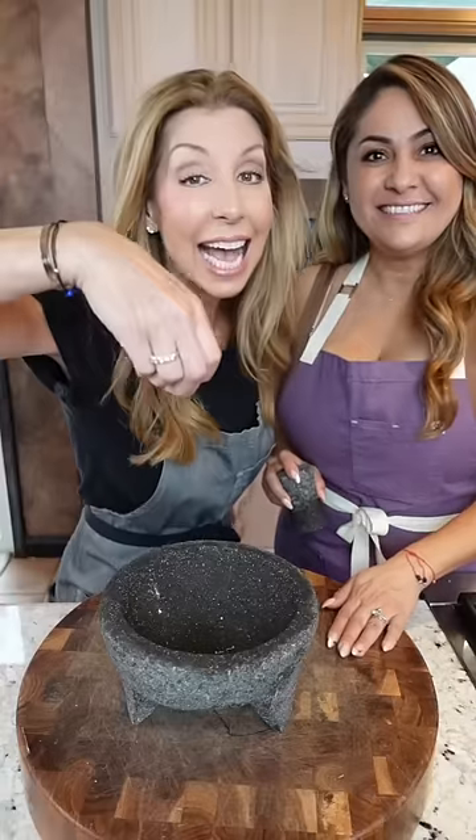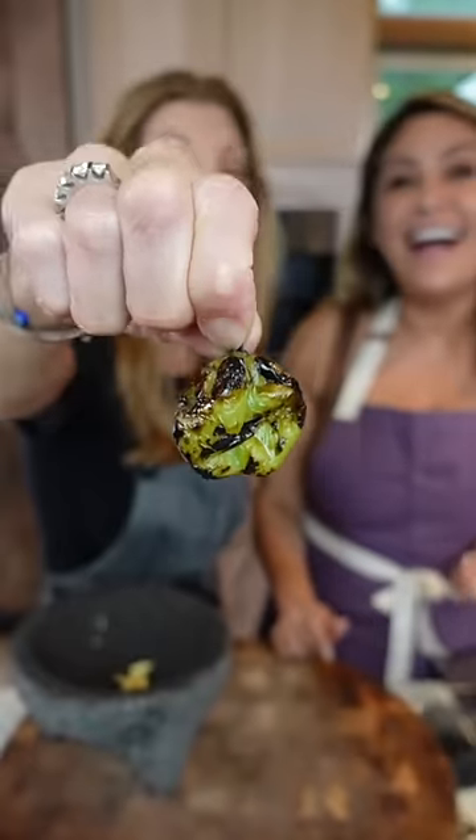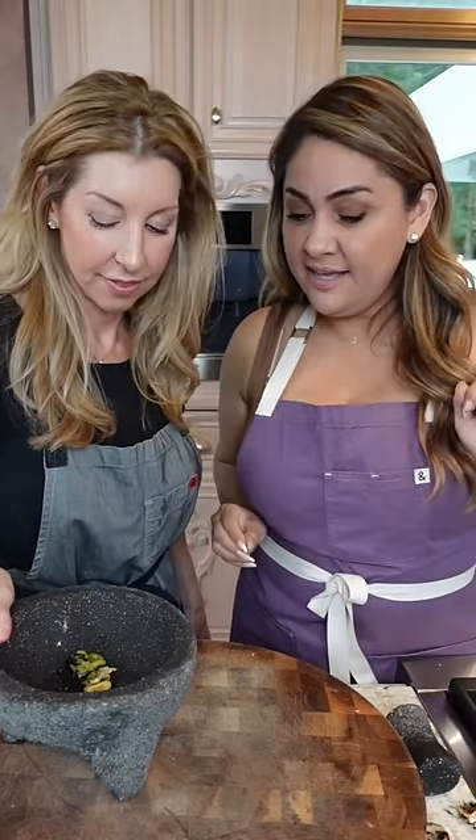Now let's char the habanero. Add the garlic — you just give it a quick whack so we can peel it easily. Char habanero. Remove the stem, just like that.